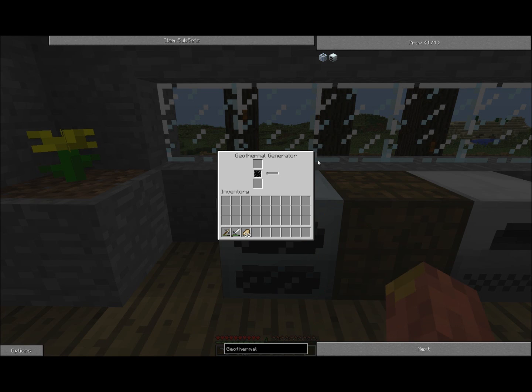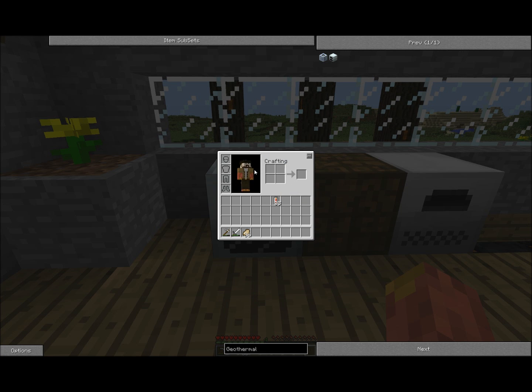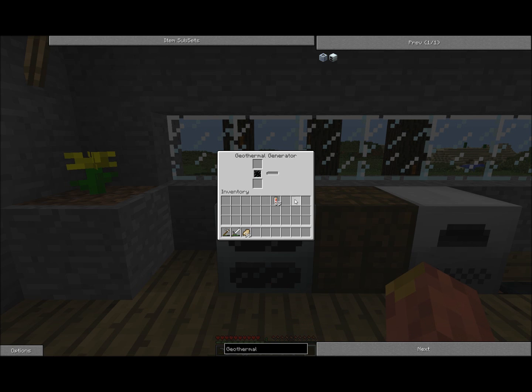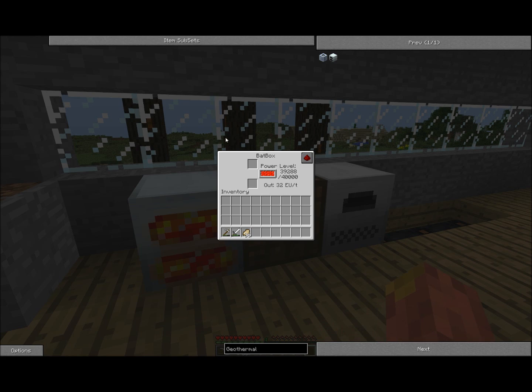Then just place it and you can see this menu. Get yourself some lava cells, which can be done by taking an empty cell, going to a lava source, right-clicking the lava with the cell, and putting it in the geothermal generator — this one right over here. As you can see, it will fill the thing up based on the cells, and that will generate energy for the batbox.